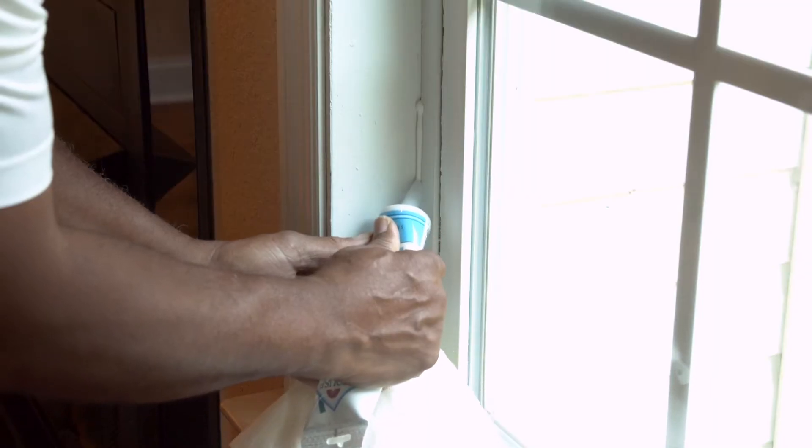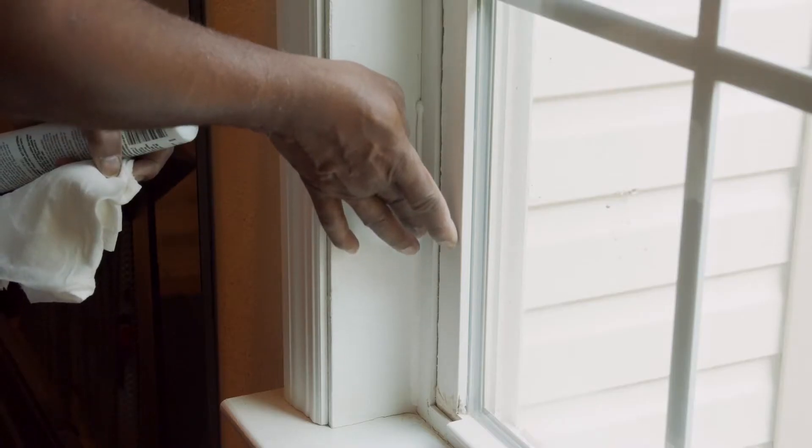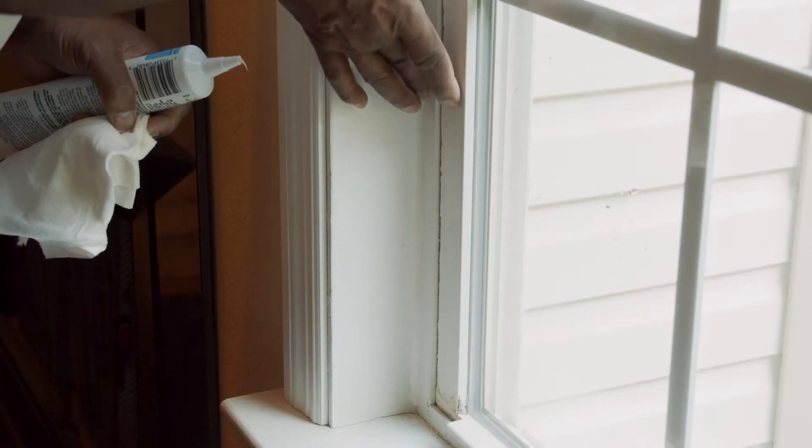You need to either use caulk or weather stripping — it depends on what you're doing. Windows would be good for caulking, and then on the attic hatches and doors, use weather stripping.